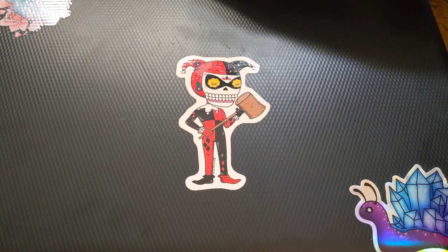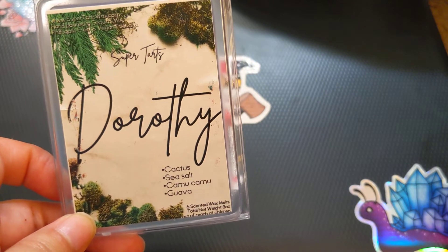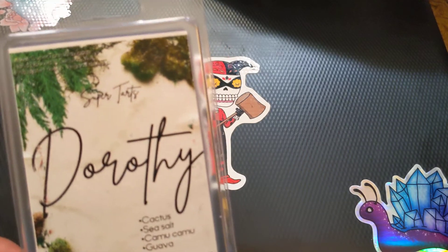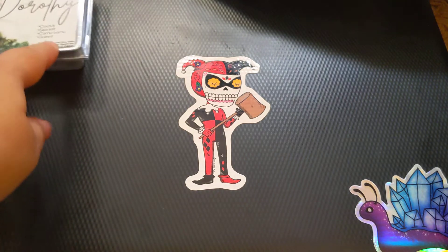We will start with what I think I have the most of, and that's Super Tarts. So this is Dorothy, which is Cactus, Sea Salt, Camu Camu, and Guava. It's fresh and fruity and sweet — definitely on the sweet side, but like a sweet fruity scent, not sugary. I really liked it. It was like medium going towards strong, leaning towards strong. This is one that I would definitely repurchase. I wouldn't repurchase a whole BAM of it, but I would definitely get a couple of clams of it because it was just really nice.